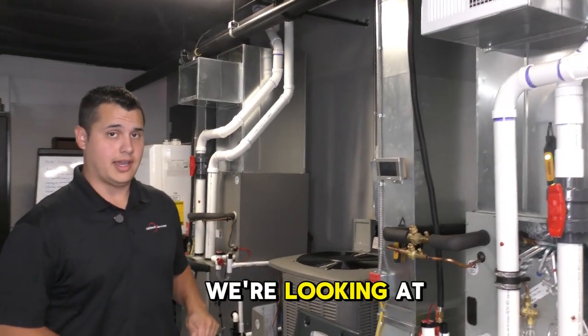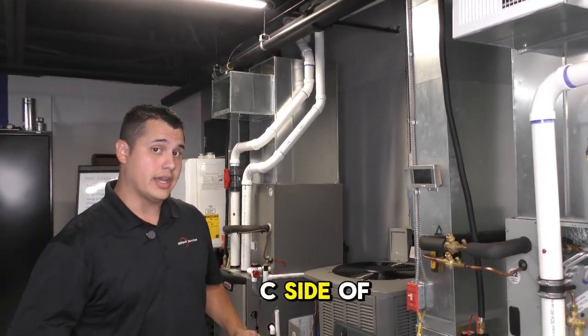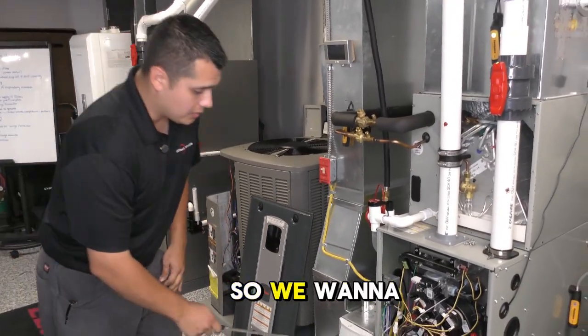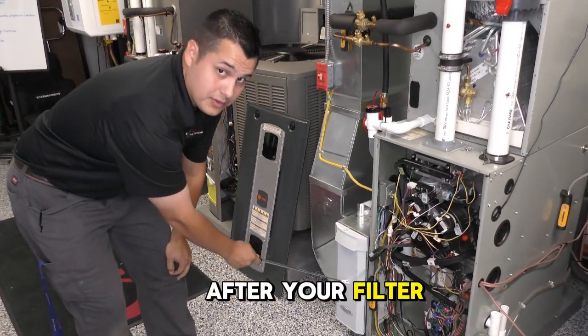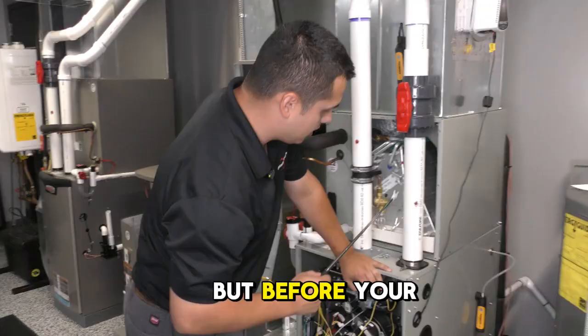Alright guys, now we're looking at static pressure. We're going to be looking at the BC side of static pressure, meaning what the total static pressure is for this system. We want to have one probe right here after your filter and then another probe after your furnace, but before your coil.